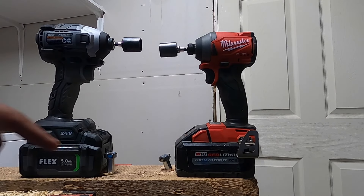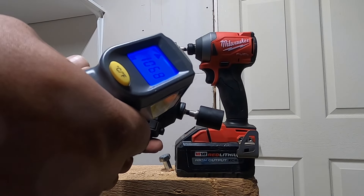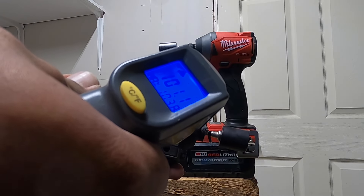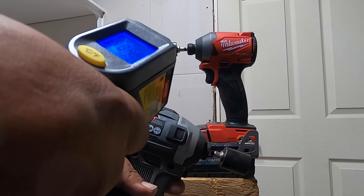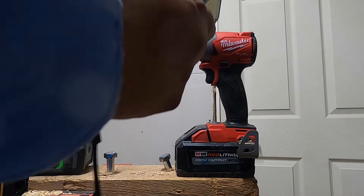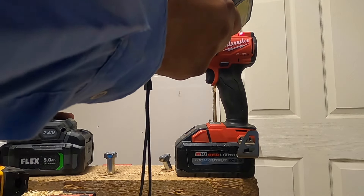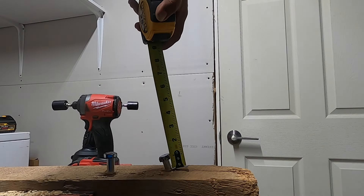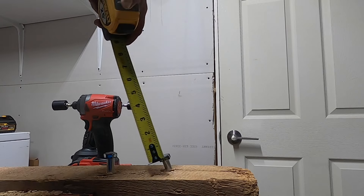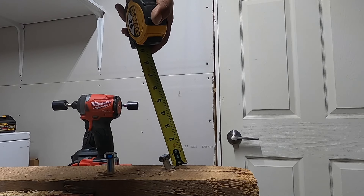Before we end this, let's look at the measurements and do a temperature test. Flex: 106, 103, 102 — not bad, 105. Battery: 85. Milwaukee: 89, 94 internals, 98, battery 82. On size, this one is one and one eighth, more than one and a quarter — almost one inch. This is the longest side; measuring the other side it's going to be shorter. The longest side is a little more than one eighth — one inch, one eighth.